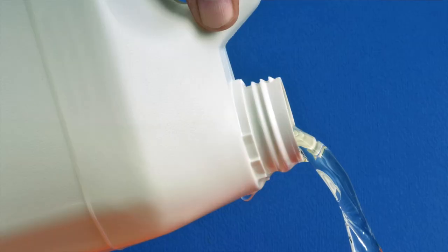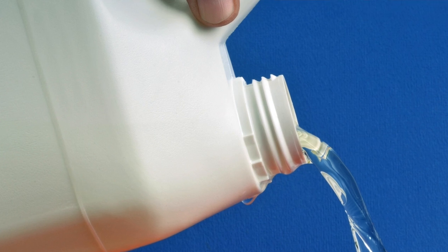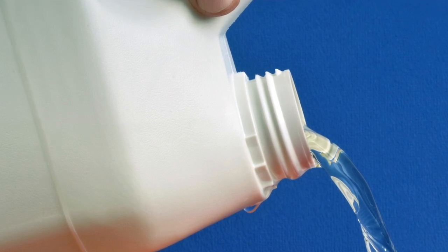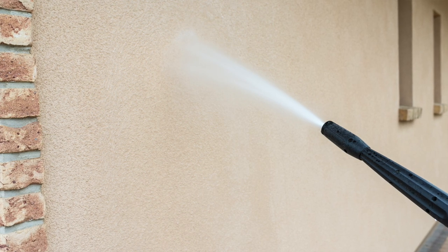To remove mildew, use a solution of one quart of household bleach in three quarts of warm water. You can also use a detergent with mildewcide. Trisodium phosphate, or TSP, is also a good cleaning option. Once you've got your cleaning solution ready in the pressure washer, start spraying.